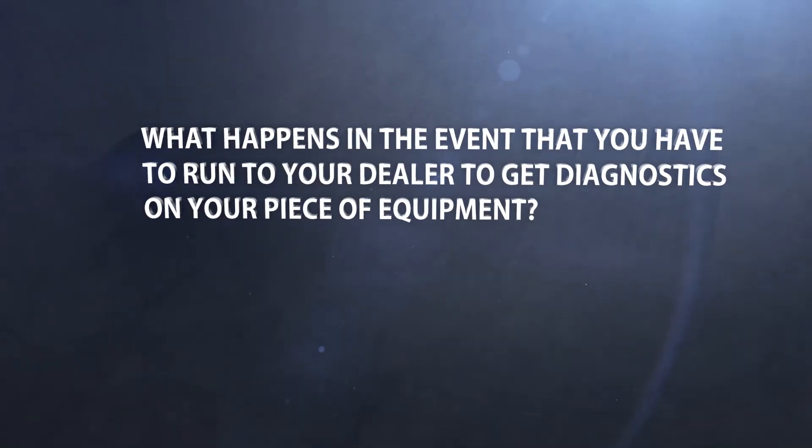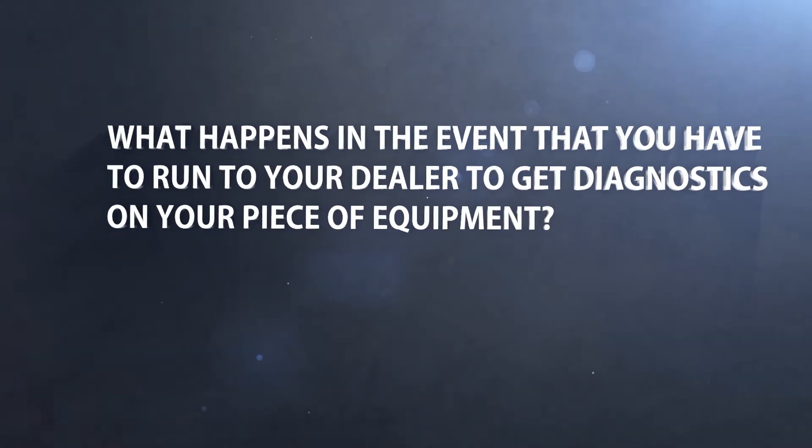What happens in the event that you have to run to your dealer and get diagnostics on your piece of equipment? They can only do the necessary work on a factory ECM, and would have to re-flash your ECM to factory settings to do so. Now what happens to that performance upgrade at that time?